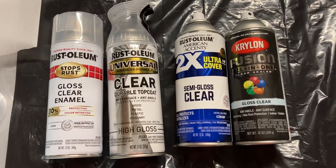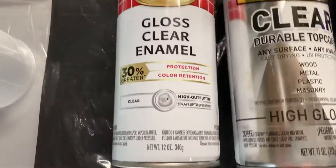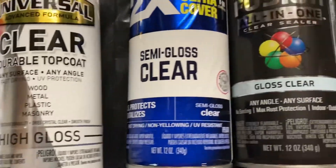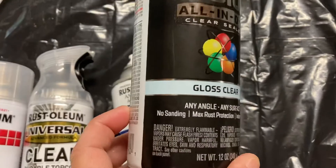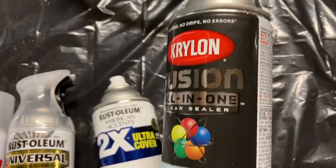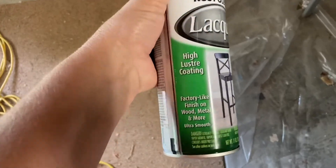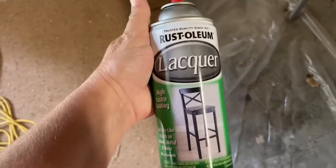I have a lot of different spray varnishes because I recently did an experiment on which one I liked the best. I can tell you that all four of these performed very well. I particularly liked this one the best. A fellow artist recommended this particular brand so I'm using this one today.